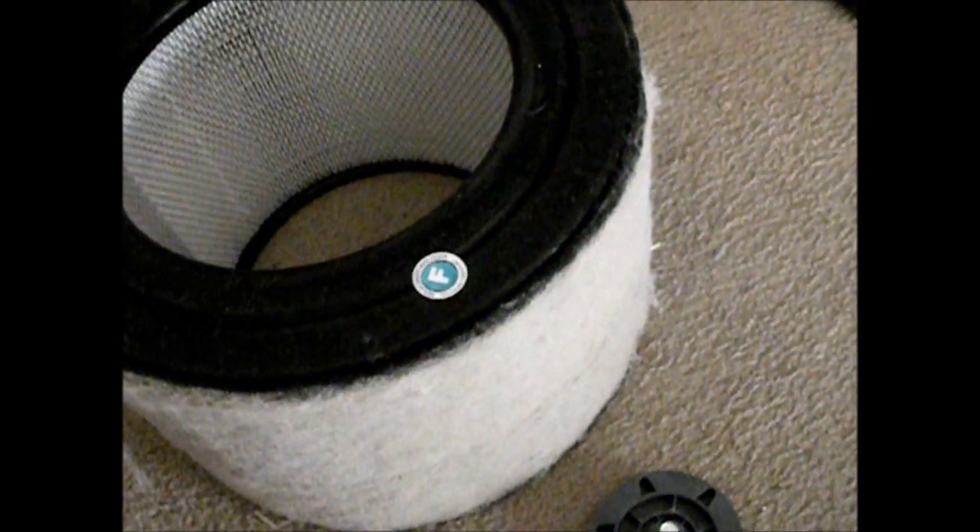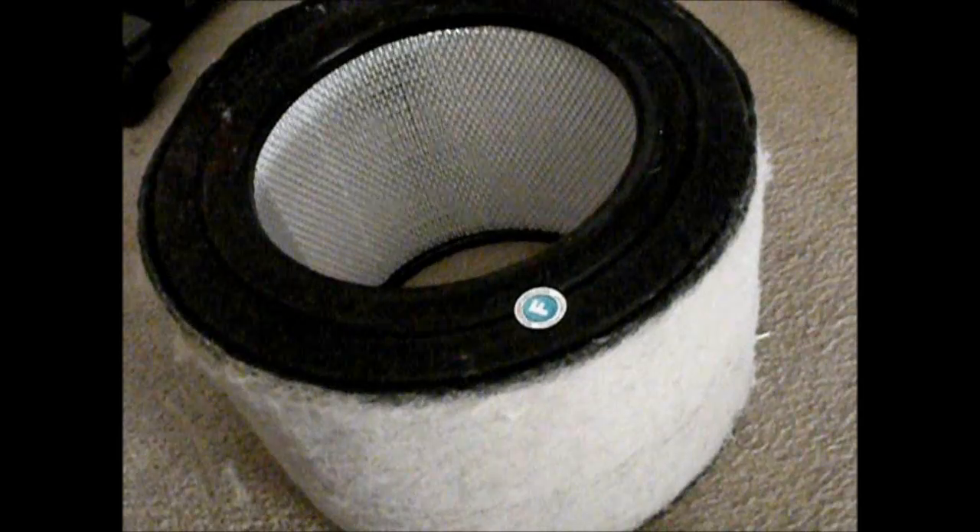Especially if you're not great at vacuuming like once a week — like certain people in this household aren't — it really helps with the dust and stuff. It's just a dusty area here because it's all dirt roads, and we're out in the country, there's a lot of pollen too. So these help a lot.